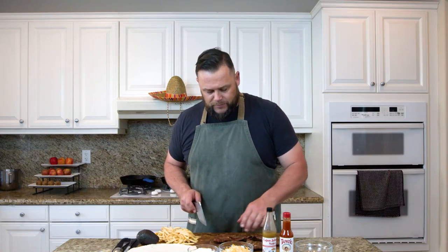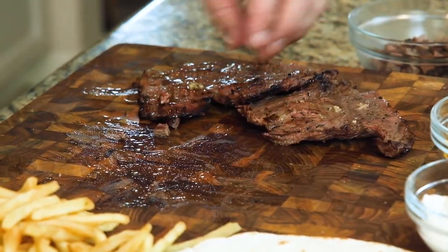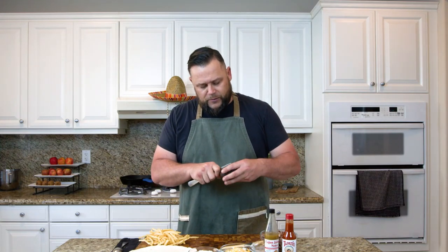We have all of our carne asada and we're just going to chop this meat up into little pieces — little cubes of meat. The marinade has softened and tenderized the meat, but it's also infused it with beautiful flavor. You can just smell the flavor. Let's roll a couple of these California burritos.